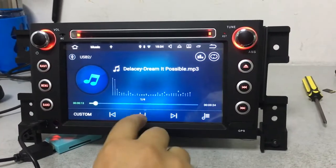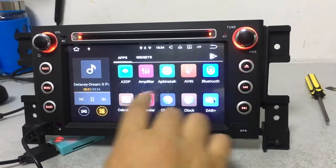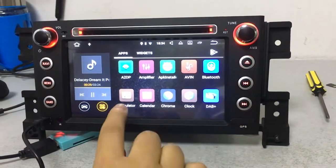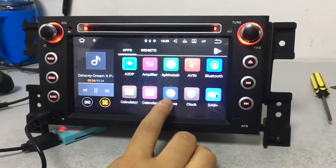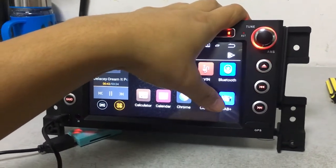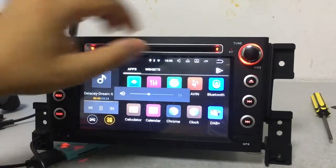This is the DVD function. There is also A2DP, which is for Bluetooth music. This is Bluetooth, which we have already introduced. This is the browser — when you have internet you can shop using this browser. And this is DAB, which means digital radio. It is very useful in European countries. If you need this function, you have to purchase a DAB box separately.